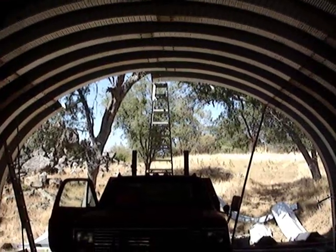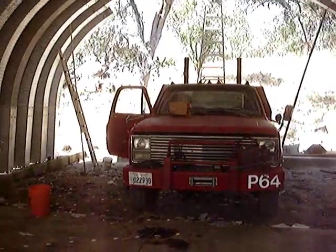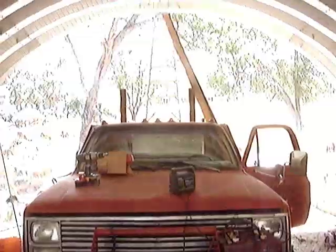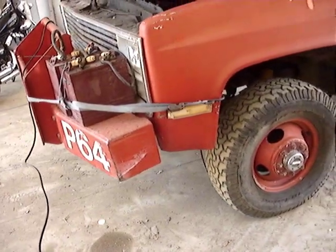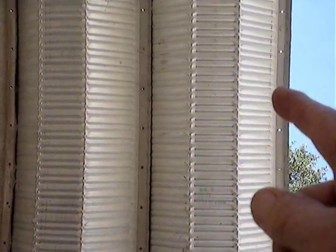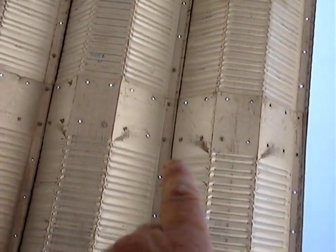We've got a whole rhythm — I'll get into that later — and how we're getting this apart. So what you do to expedite the disassembly is to remove all of these bolts along here on all the seams, but leaving a few in.